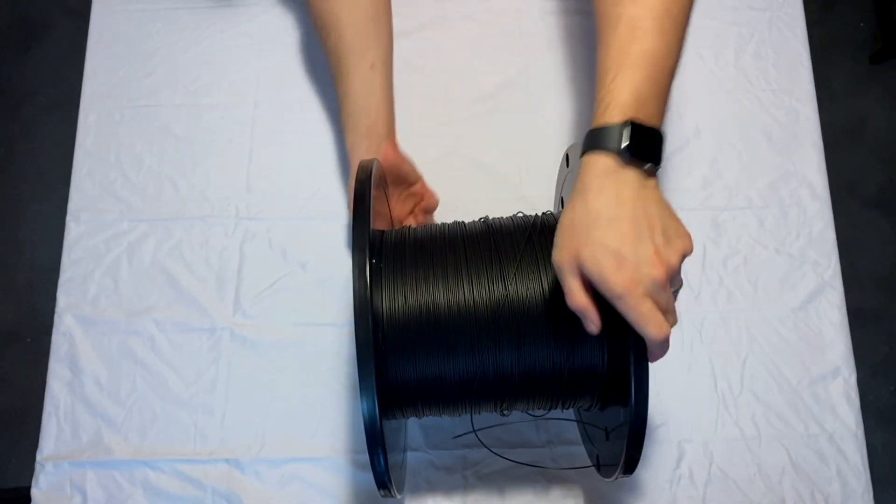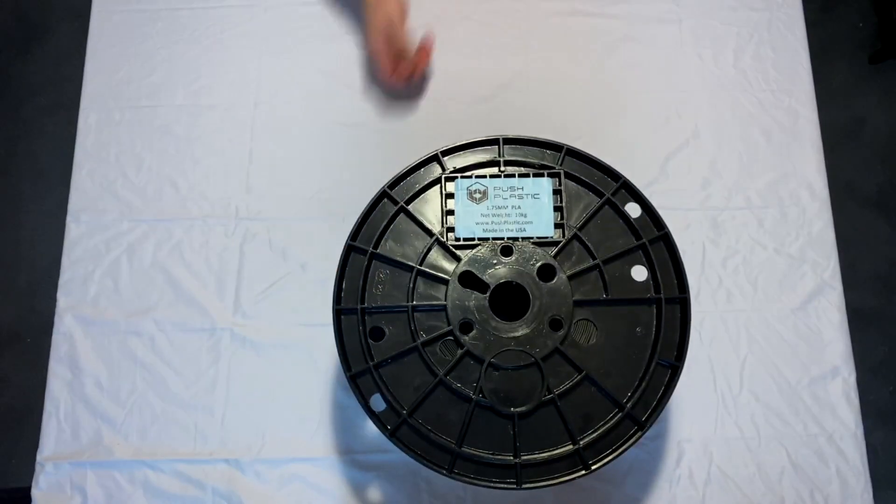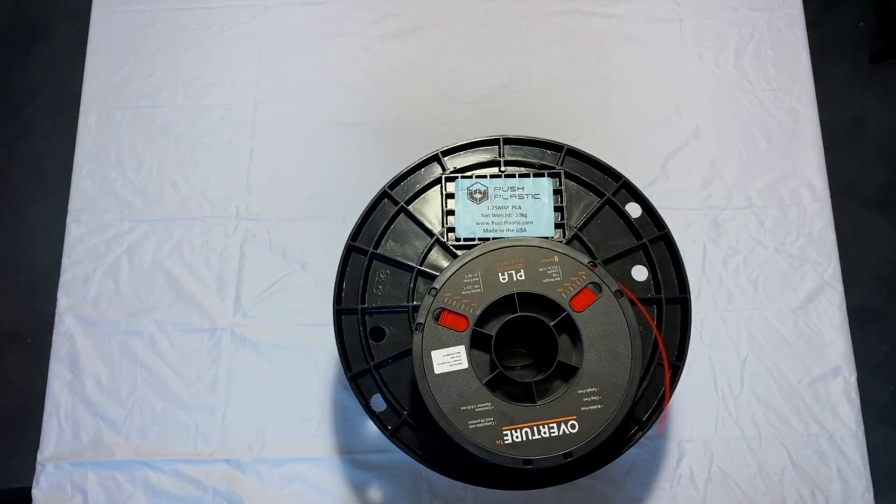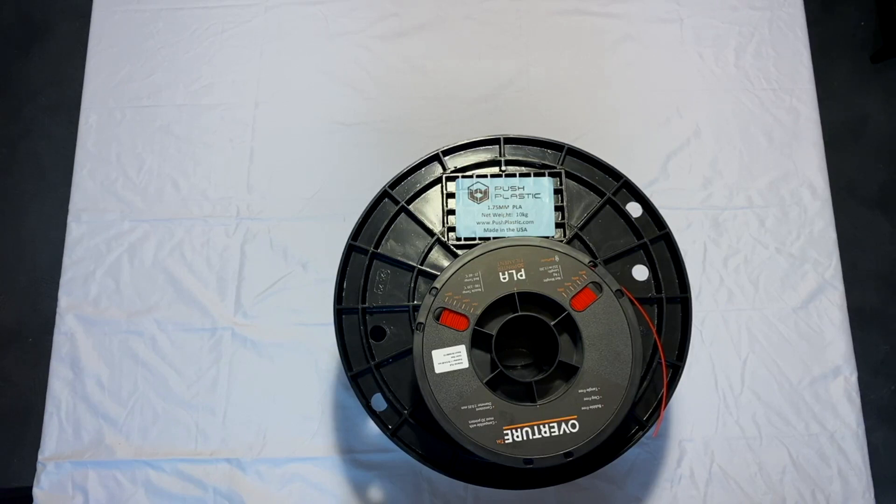Hello and welcome to SNR Tech Bytes. Today I want to talk about bulk spools. This is a 10 kg spool I picked up from Push Plastics, and when compared to a 1 kg spool it's quite the difference. I wanted something I could spool directly off of on my printer so I didn't have to swap filament as often, but I had concerns about the inertia of the spool being too much for the extruder to overcome. So I spent quite a while designing a large format spool holder that can hold this 10 kg spool and feed directly into my printer so I never have to change my filament, at least not for a long time.